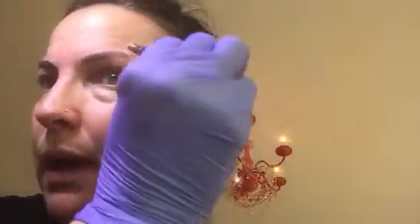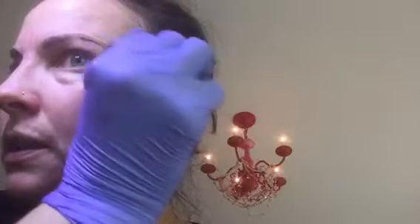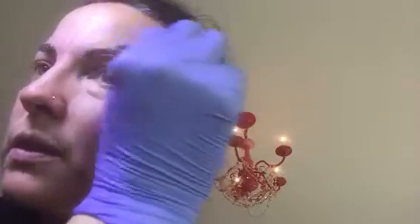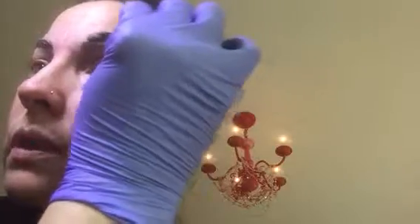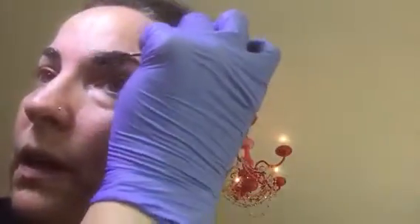I figured I'd also go ahead and show you how I apply the tint to the brow. So this brow is tinting right now. I just put my tint on a spoolie and I really work it in — just with the spoolie. I don't use brushes, I don't use sticks, I just use the spoolie. I'll brush it up, I'll brush it down.